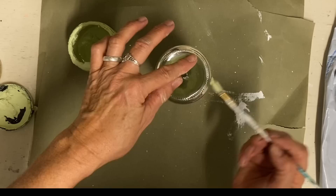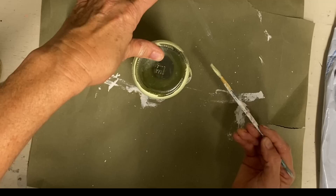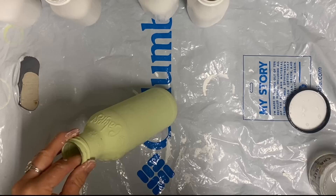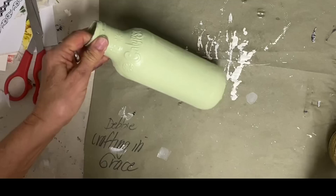So I put one coat on and let it dry well, then put one coat of the crackle medium on it. Again I used Dixie Belle, but you could use glue and it would work just fine. So I put one coat on, let it dry, and then I'm going to use the color buttercream over the top.